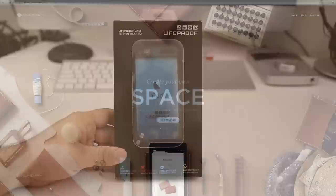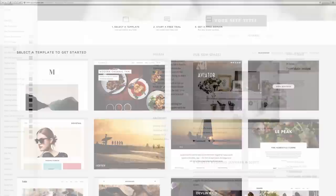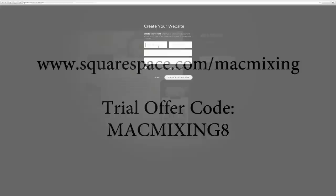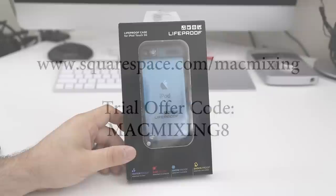Before we get into this review I want to tell you guys about a new service I've been using called Squarespace — probably the best and easiest way to build a clean professional website. They have over 20 customizable templates, 24/7 support, and it starts at just $8 a month with a free domain name if you sign up for a year. Squarespace is hooking you guys up with a free trial, no credit card required — just visit the link in the description and enter offer code MacMixing8. Enter your name, email, create a password and you're off to creating a new website. If you decide to stay, that offer code will get you 10% off.